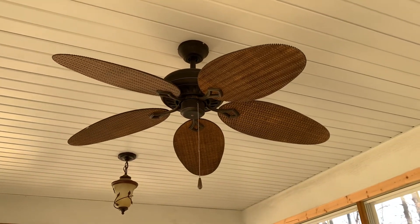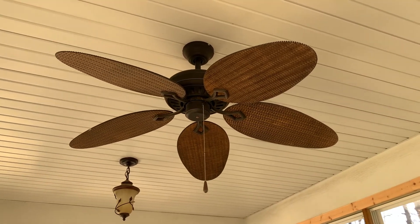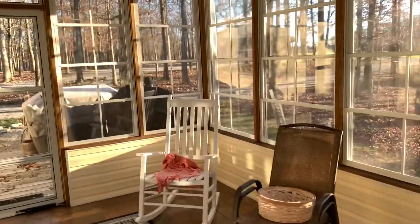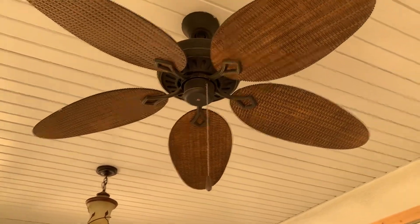This is a 52-inch ceiling fan — I believe it's a Turn of the Century, maybe a Walmart fan. It's installed out here in the sunroom of the house my dad built. It used to be a screened porch actually, but it was closed in later due to the pollen getting in during springtime.